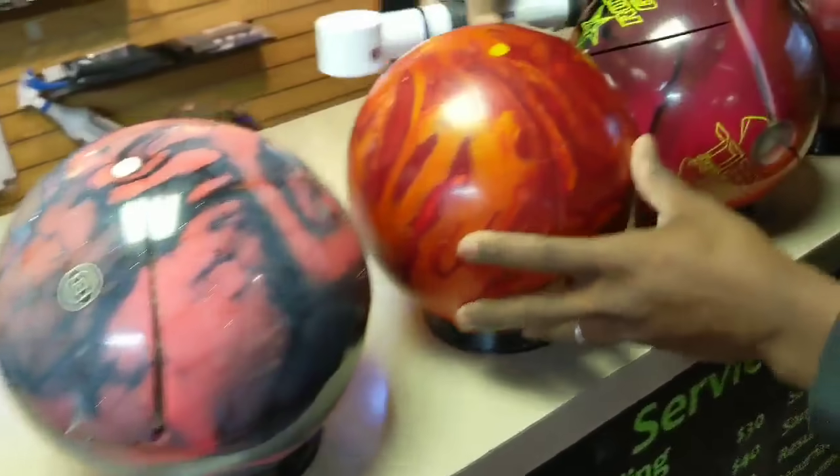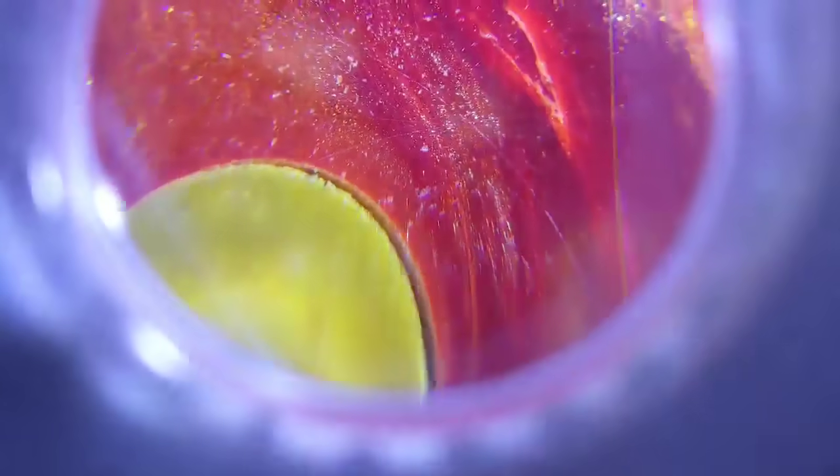Same thing over here. This is also another brand new bowling ball. Take a look at this one. Same concept — that pin has started that crack because that hole was way, way, way too sharp.